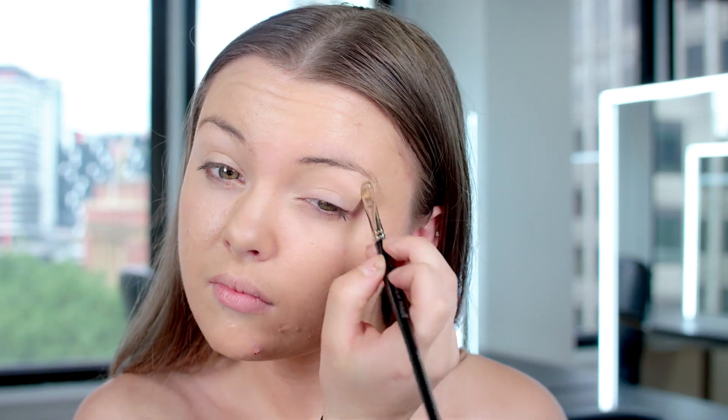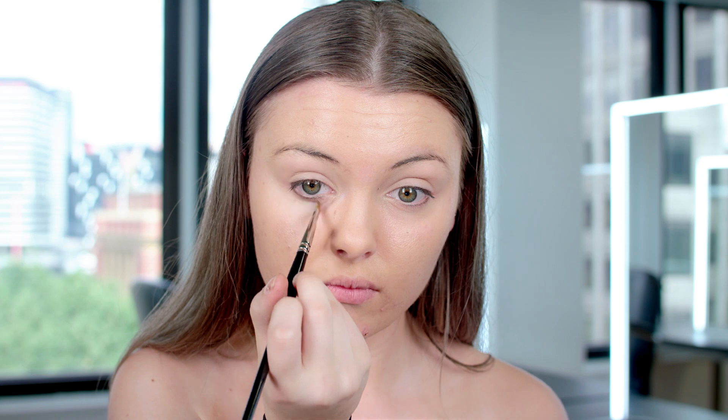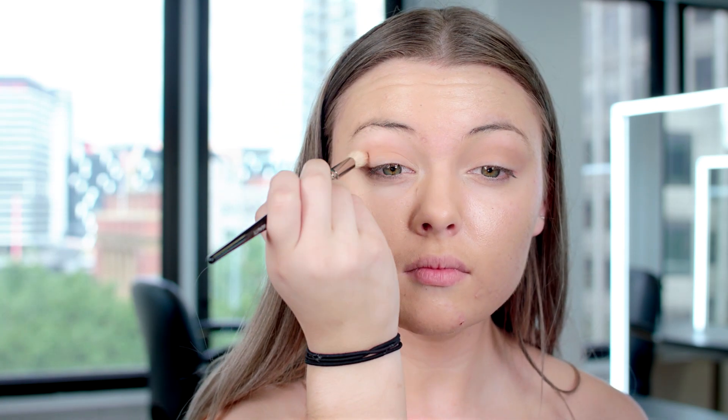I'm going to start by using a concealer on my eye to create the perfect base for the eyeshadow. I'm then using a nude eyeshadow just to perfect that base, applying it all over the eye. Next I'm using a light warm brown just in the crease, really blended out and blending just above the crease as well. You don't want to be too heavy with this as it's just another step of your base.